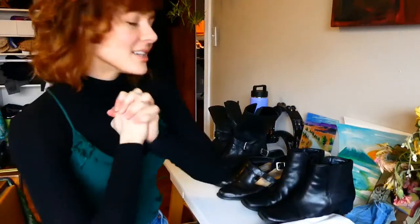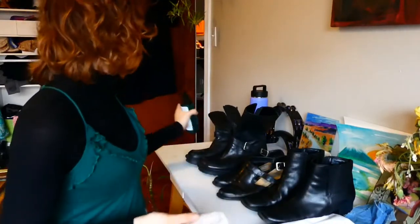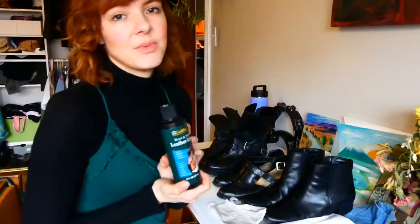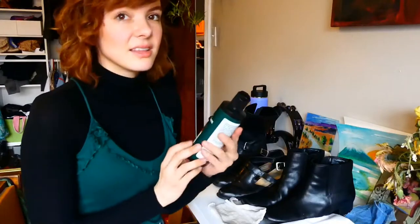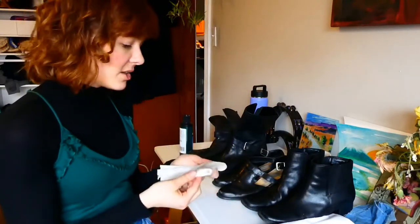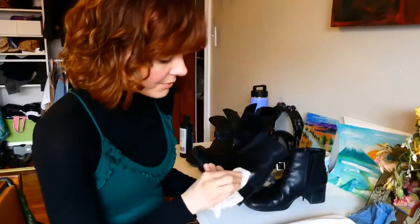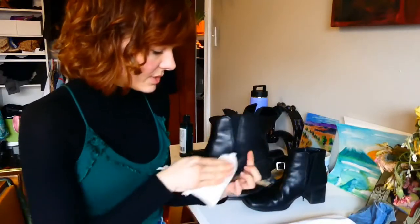Now that my boots are all cleaned up, I'm going to take a soft cloth — a piece of an old t-shirt works great — and apply a little drop of leather conditioner to the cloth. I'm just using this leather lotion; I'll link a more eco-friendly one below if it exists. With the conditioner on my cloth, I apply it to the boot making small circles, which fills in any scuffs on the toe and heel and darkens those places.